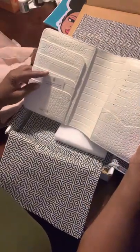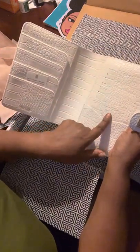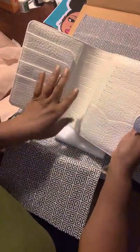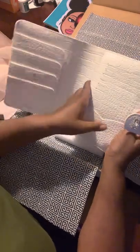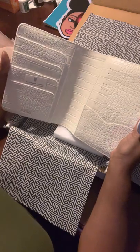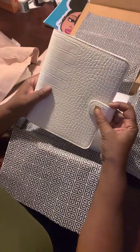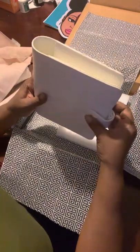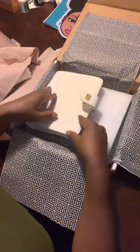You have pockets here. You have slots here, where you probably could put your credit cards. And you have a pocket here. And here's where you slide into your HP Mini. And that's the Dove HP Mini, or mini ringless binder.